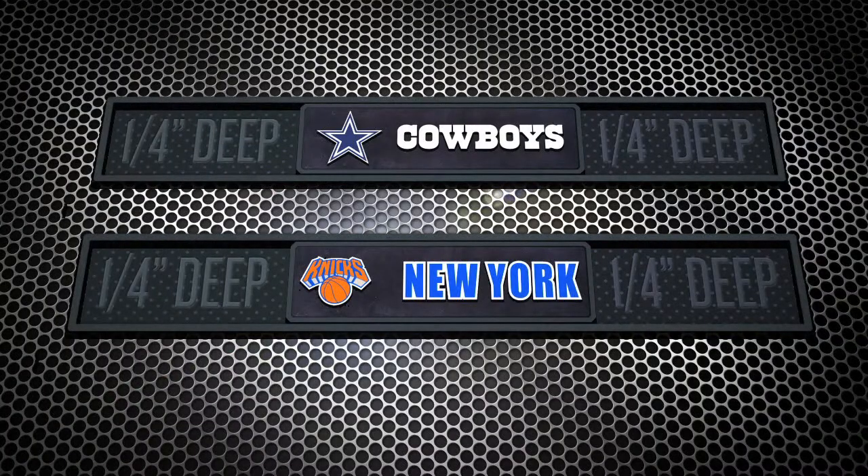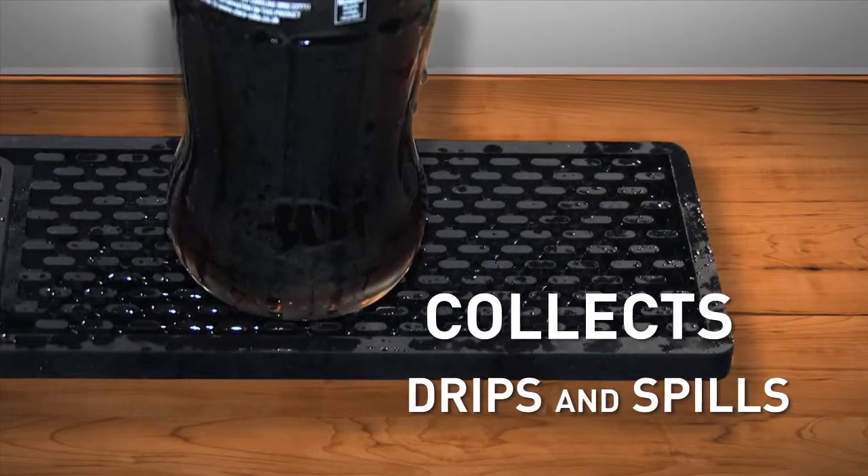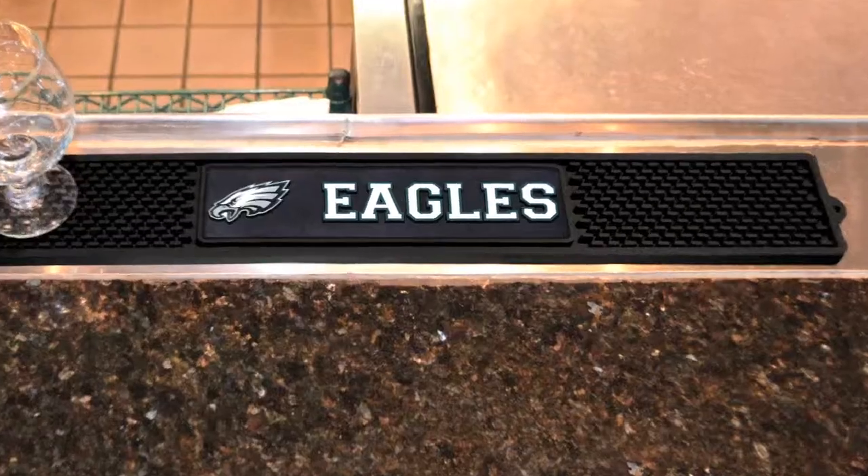Each drink mat has a quarter inch deep reservoir to collect spills and condensation, protecting bars, countertops and other surfaces.